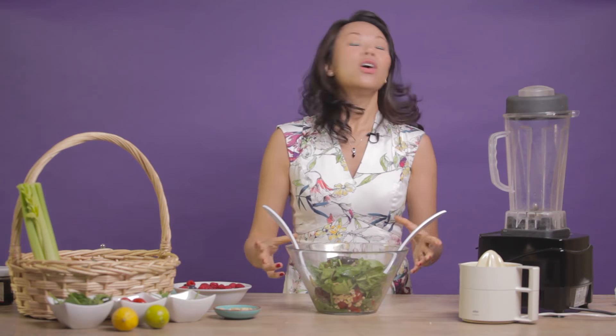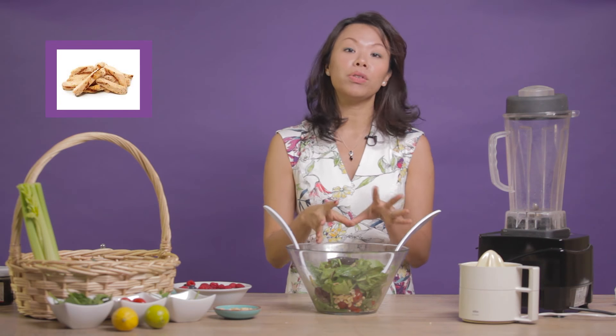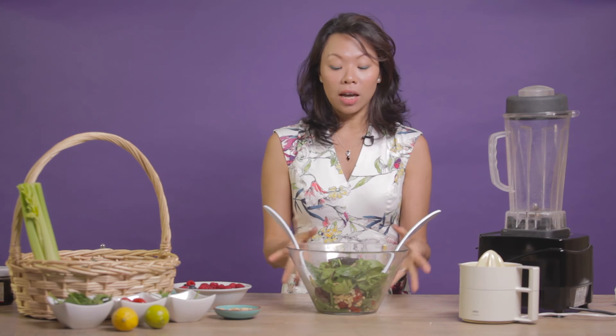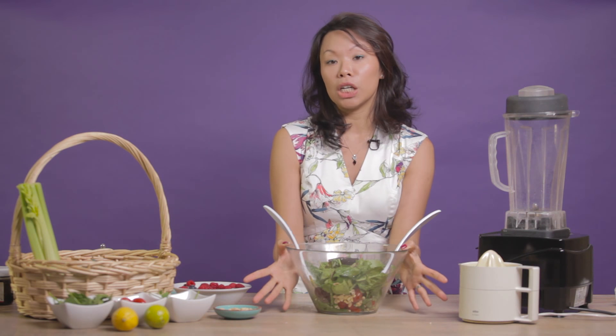And that's it, all ready for you to have as a snack or for your main meal. For a main meal, you can always add grilled salmon, chicken, beef strips, grilled tofu, or even roasted butternut squash if you're vegetarian. If you want to keep this in the fridge, you can probably leave it for a day, and have it in the morning, evening, or lunchtime as well.